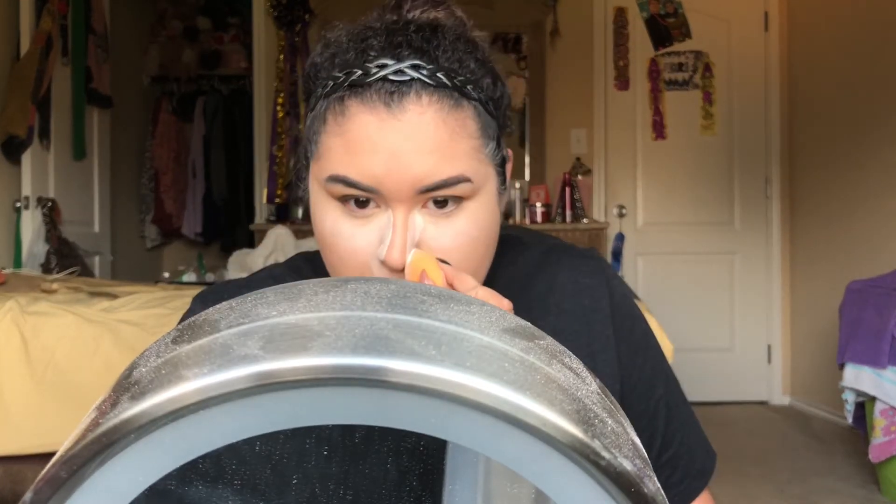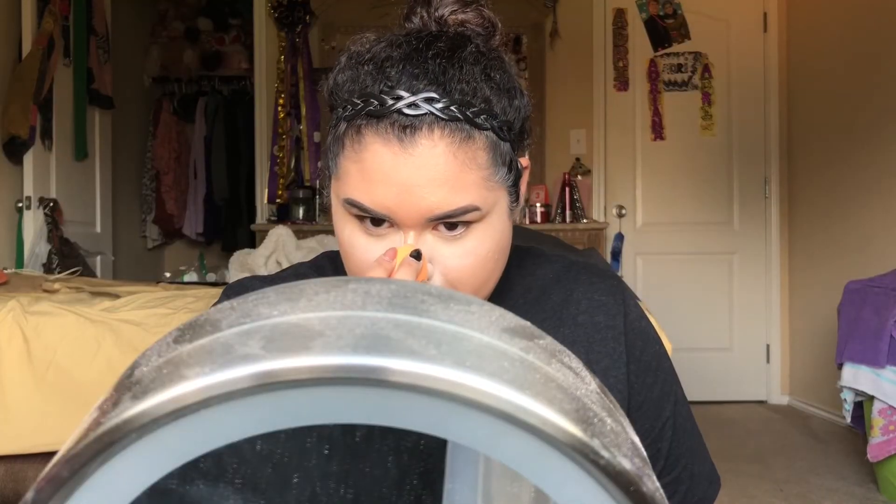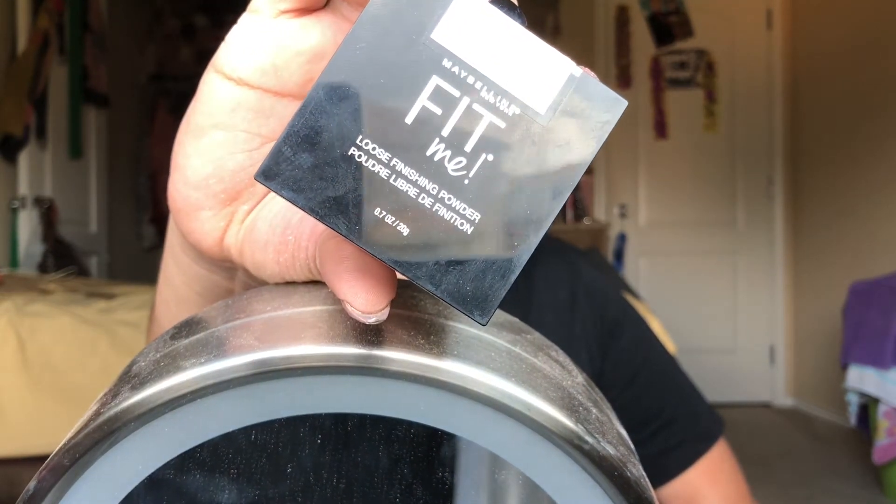Alright guys, now I'm going to be taking my Kodi Airspun Powder in Translucent Extra Coverage and setting under my eyes. While this bakes, I'm going to show you my new favorite loose setting powder for my face. It is a colored powder - it's not translucent. It is the Maybelline Fit Me Loose Finishing Powder in the shade Light 15. And honestly guys, it's so good. I haven't experienced any flashback with this powder. It's been really good to me. It actually gives my face this airbrush finish.